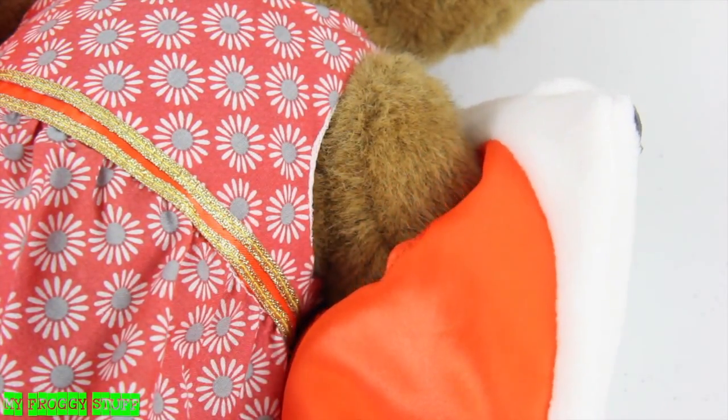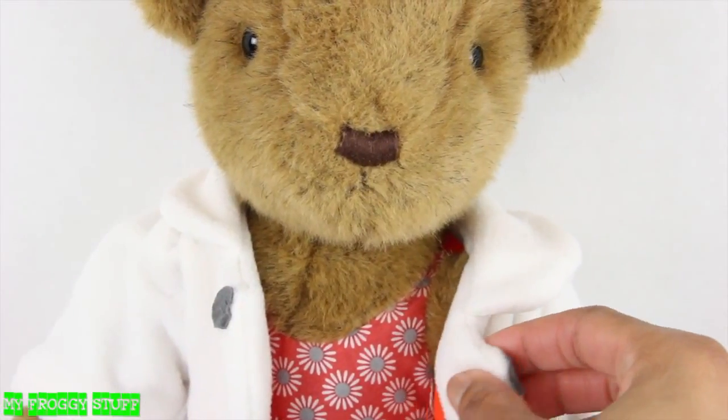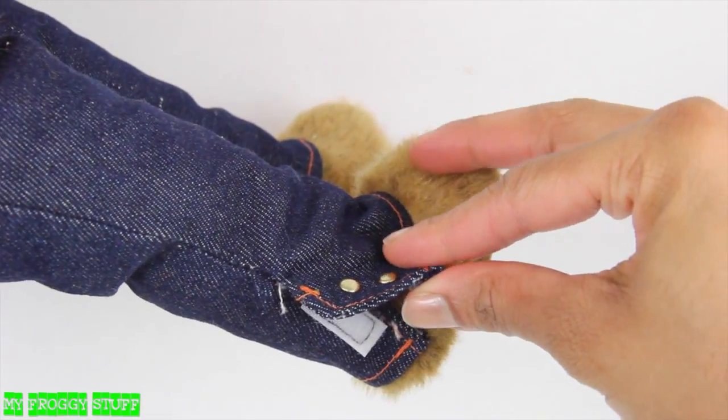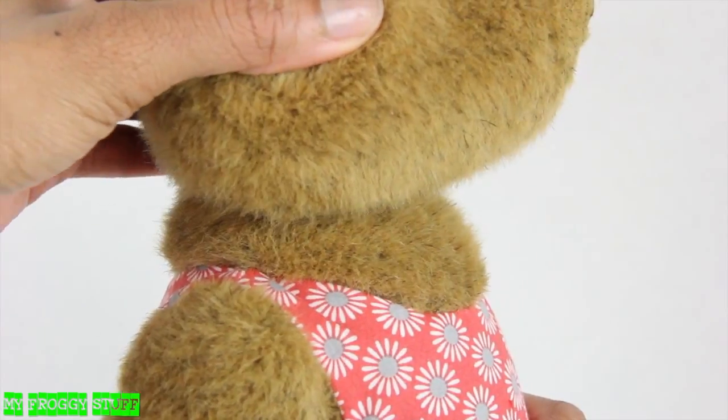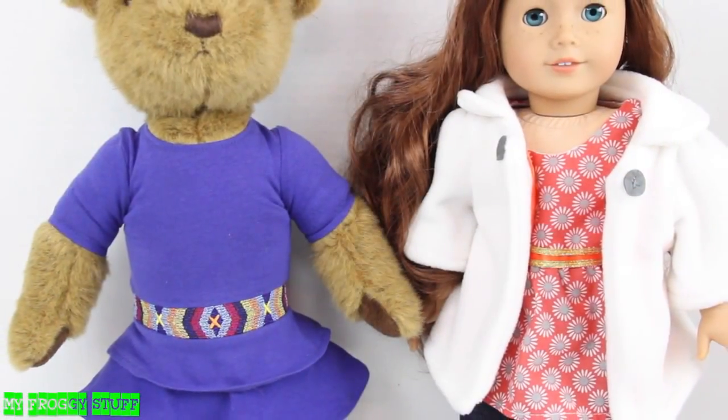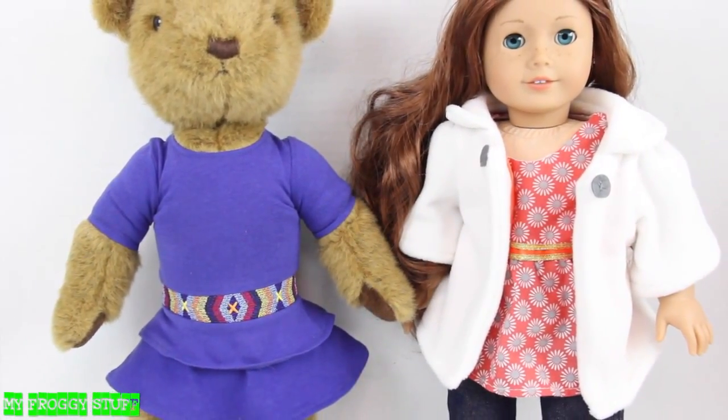We find the clothing to be sturdy and well made. She's wearing a fleece coat, flower print dress, and blue jeans with velcro on the sides. She can rotate at the neck, shoulders, and hip, comparable to that of an American Girl doll — and yes, they can even share some clothes.